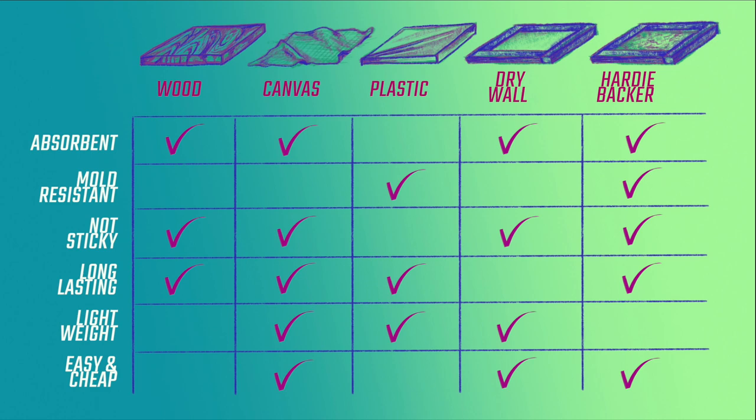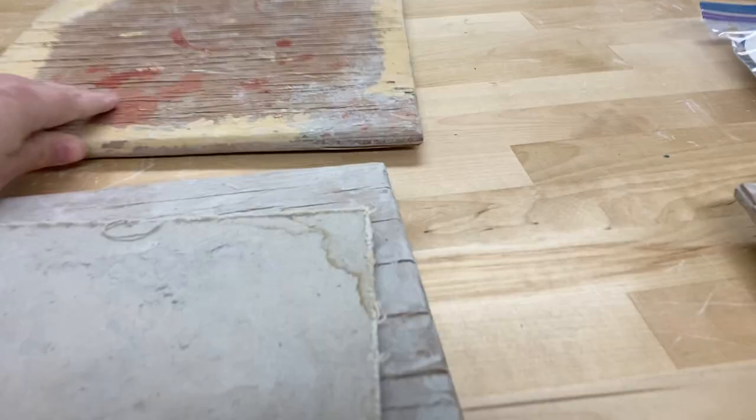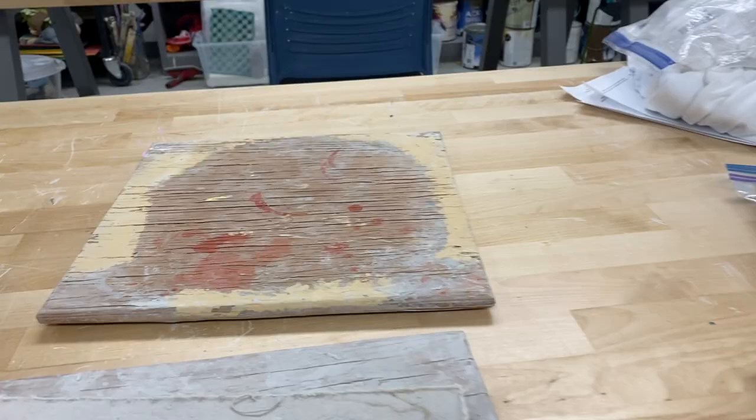I thought about getting more wood boards, but I found that wood boards bow pretty easily when they get wet. Some of these pottery beginner kids would be using a lot of water, so I had a lot of bowed wooden boards that were no longer flat.